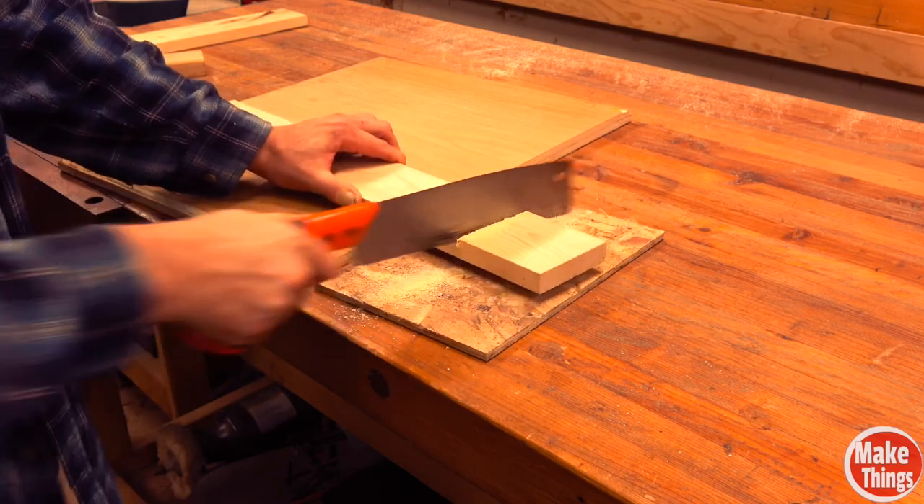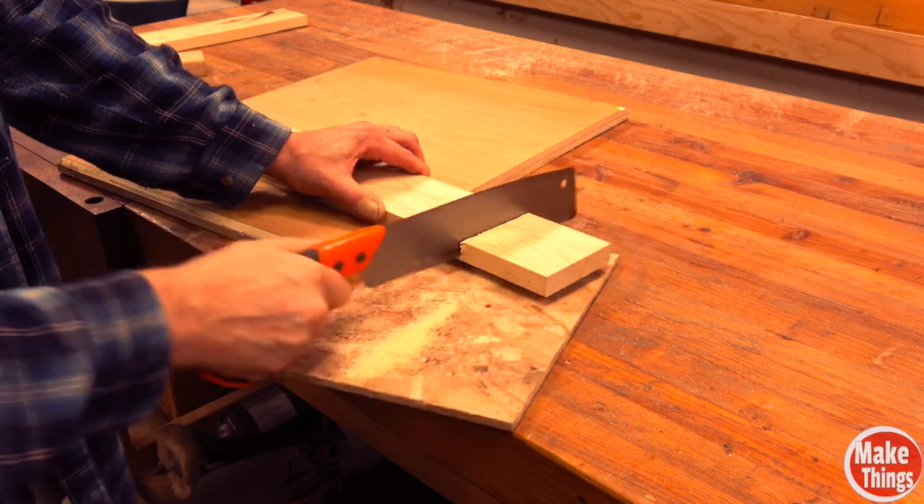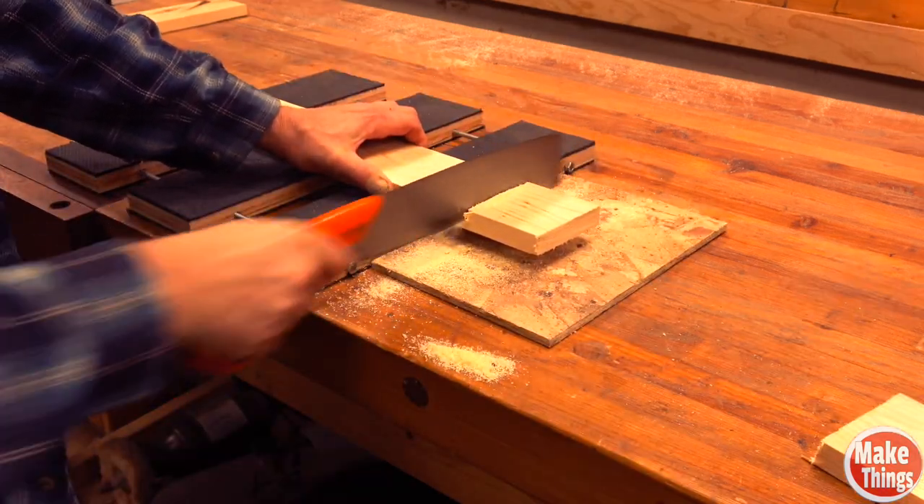How about doing something simple like cutting a board on your workbench? It can be done even without clamps. Grippy boards? So much easier.